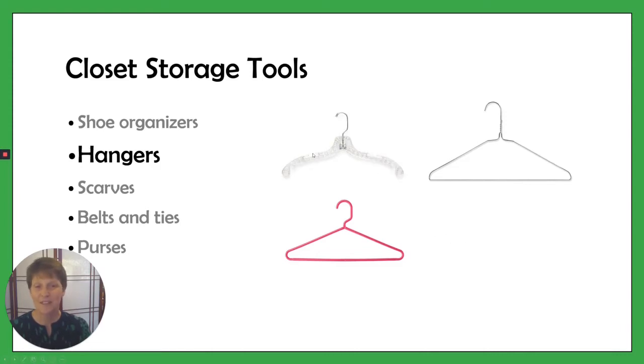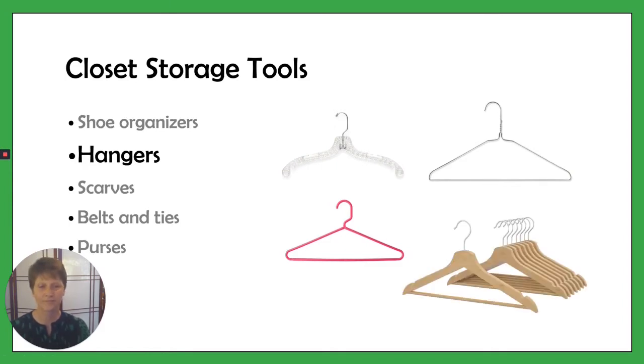We have the regular plastic hangers here and you can use the loops for hanging dresses. You can also just get a regular wooden hanger. They're pretty plain. These ones have the bar underneath as well, just like the wire hanger, so you can hang pants over the top of those.